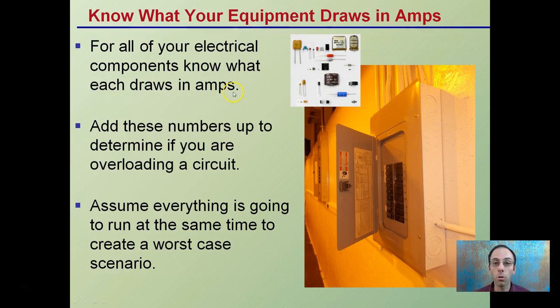Know what your electrical equipment draws in amps — it's a system of measurement. Look at the labels. Make sure your circuit boxes can handle it and make sure you're separating everything out. It's very easy to just plug things in, but you've got to account for what those draw. For all your electrical components, know what it draws in amps.